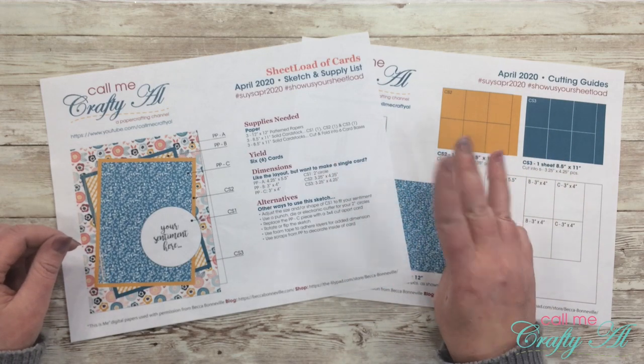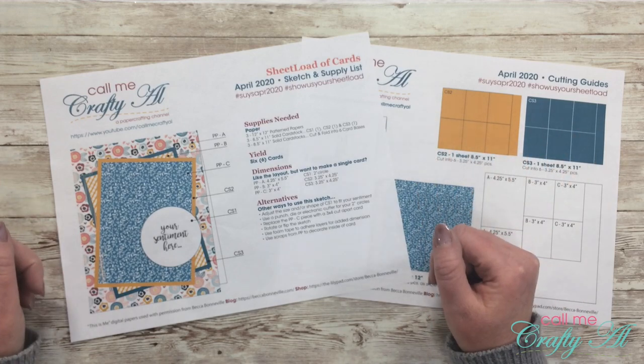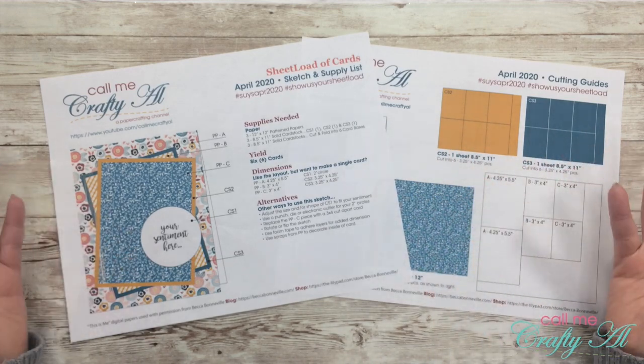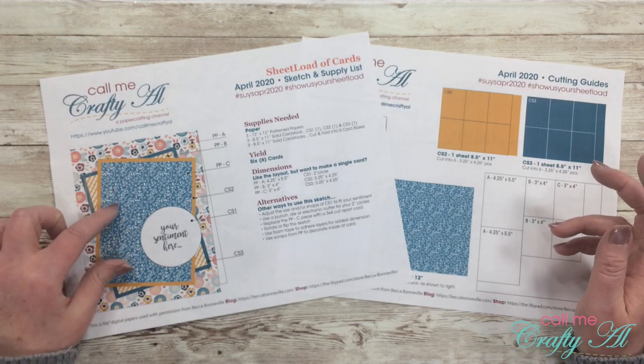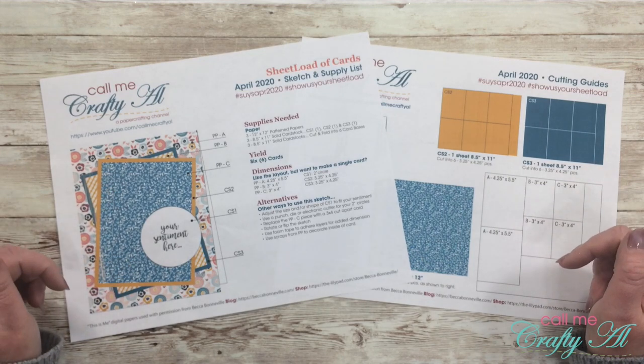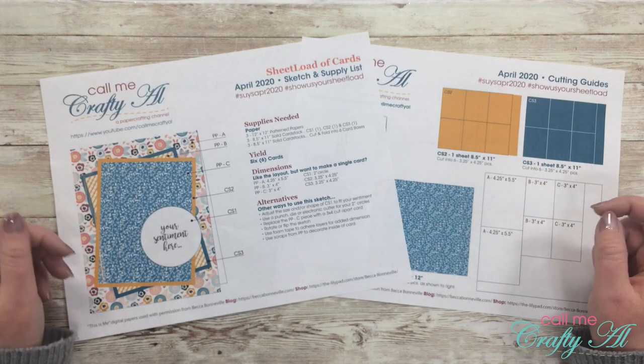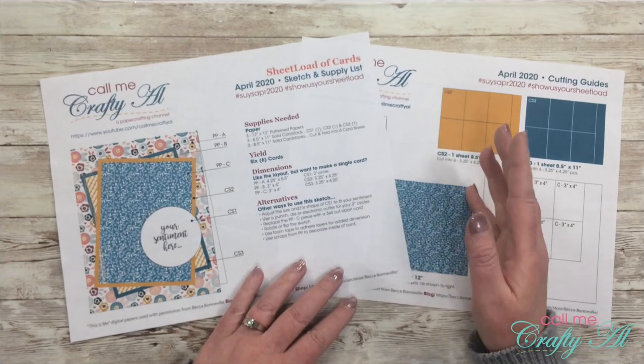This month, if you follow the instructions, you will get six cards from just three pieces of patterned paper and some cardstock. Now sometimes the sheet load of cards does make more — usually it's about 8 to 12 — but with the layout this month there are only six. You could always adjust it a little bit if you want to get more cards out of your paper.